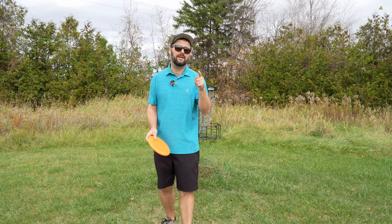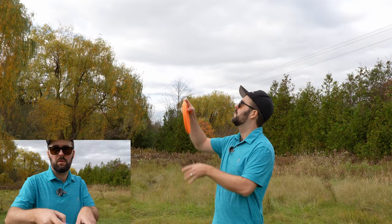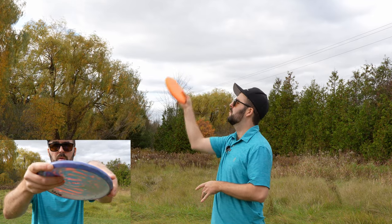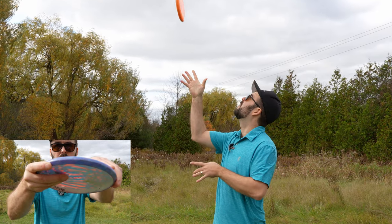Try this tip for yourself — we really think it's going to be a big help. Remember to be throwing that putter upwards, firing your wrist as well as your fingers, popping it upwards to get the feel on how to do it.